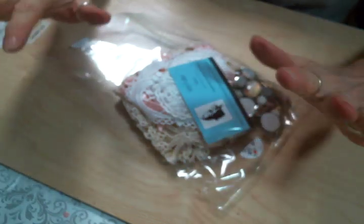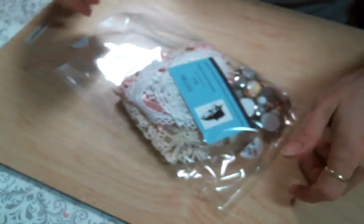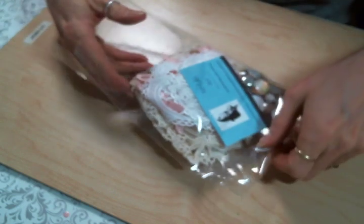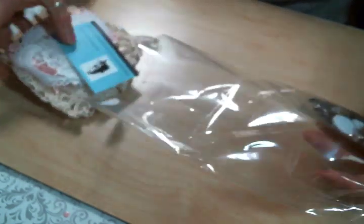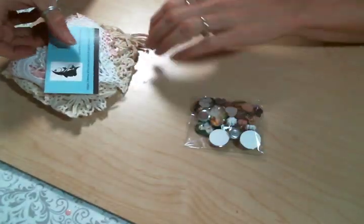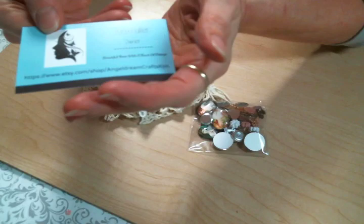Hi everyone! Happy New Year! This is Amy Love and I am here today to share a little haul video with you. I'm going to start the year off with some yummy goodies from one of my favorite Etsy shops, which is Angel Dream Crafts Kim on Etsy.